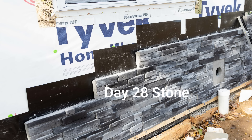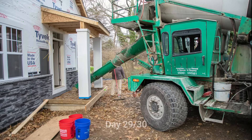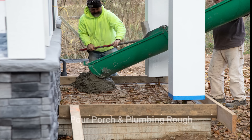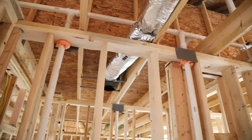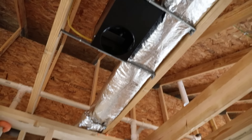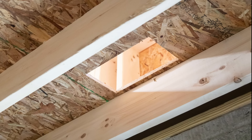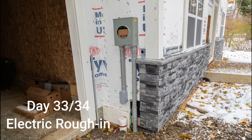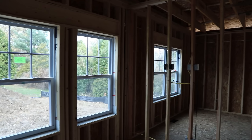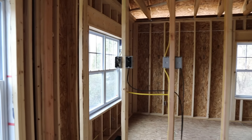On day twenty-eight we installed the stone facade on the front of the home. On day twenty-nine we're going to pour the front porch slab and we're going to start the rough plumbing, which will take a total of two days to get completed. For the next two days we're going to rough in the ductwork for the heating and ventilation for the home. Days thirty-three and thirty-four we're going to finish up the electrical rough-ins. This includes setting the service meter base on the outside of the house and main panel, as well as all the telecommunications throughout the home.